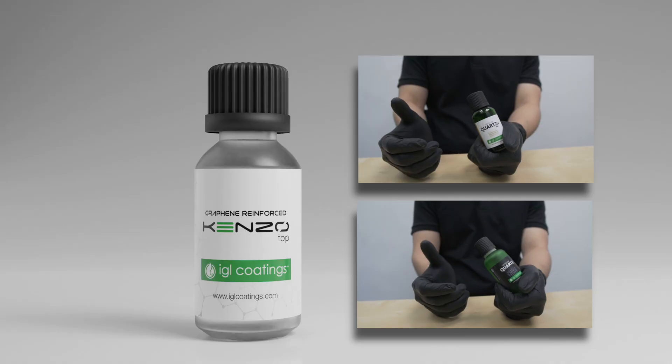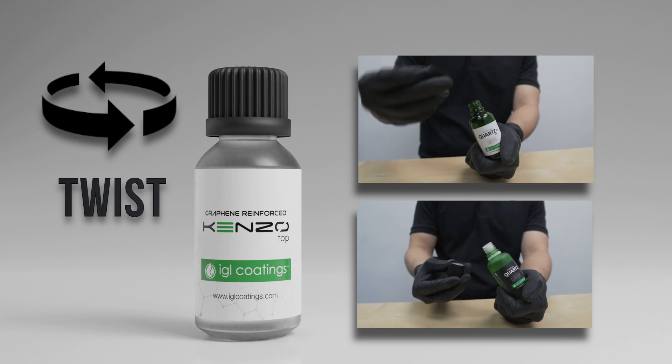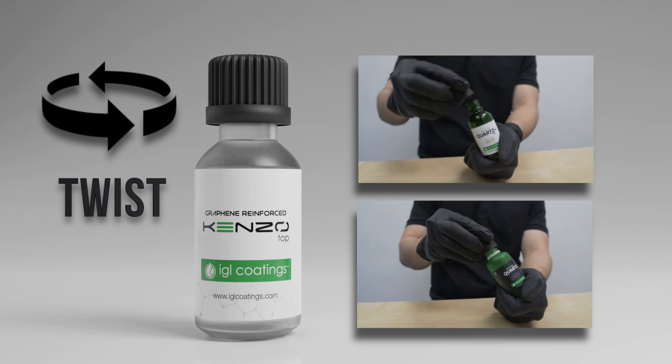We've received a lot of comments or feedback saying that it's difficult to open this cap, but it can also be very easy. All you need to do is just give it a slight push downwards and twist. And voila, it opens up really easy.